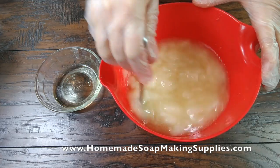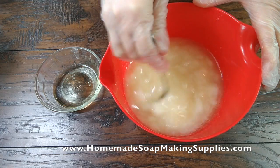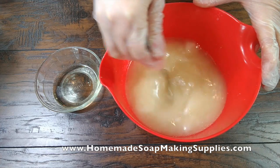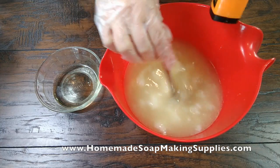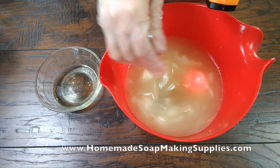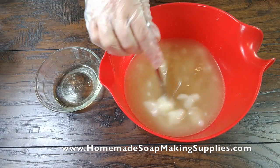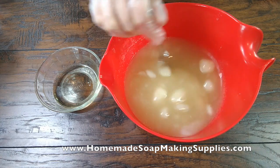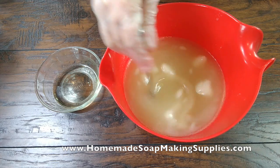Let's see if the oils will melt. Just for curiosity's sake, my lye water was 168 degrees and my oils were in the 50s — they were cold. Let's see where we're at: 87, 85. Yeah, I think this might work! Hot dog, that'll save me a lot of time because I really hate waiting for the lye water to cool down.